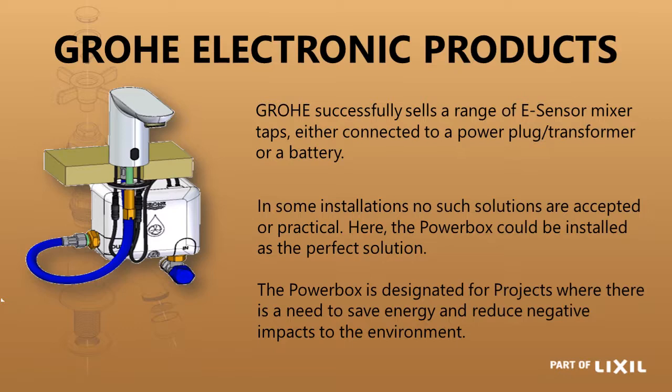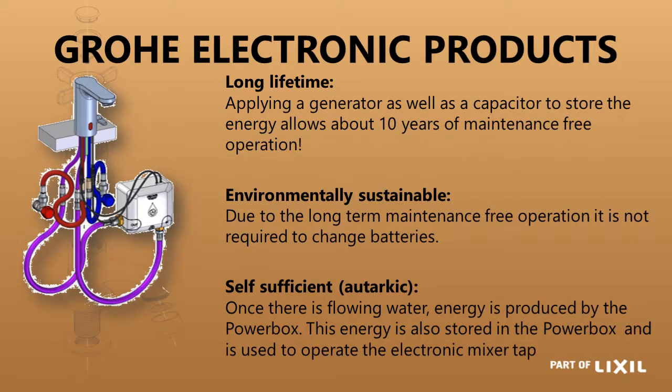If you haven't used the tap for 100 hours, there is a little battery that will kick-start it again and then off you go. So it is not completely maintenance free — there is a battery that has to be changed from time to time — but while the water is flowing it is keeping your super capacitor charged, so it is perfect for public areas. You can also have it for blended water, where the water is blended before the time and then the blended water goes through the power box.